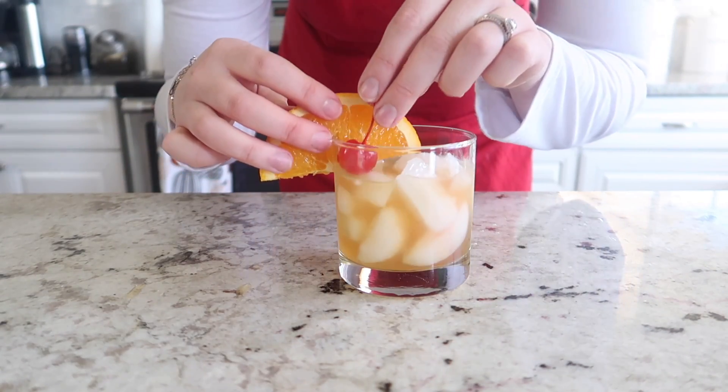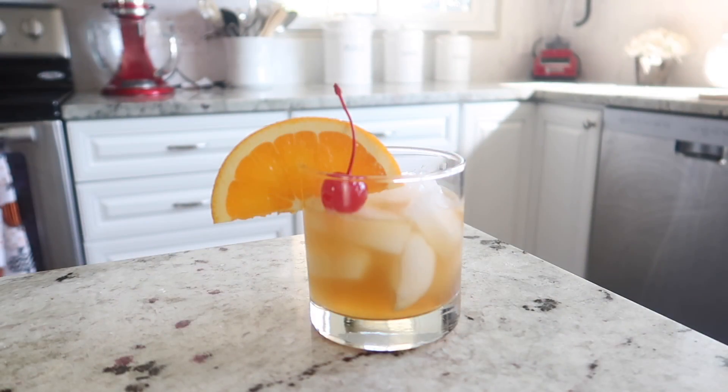And to garnish this drink all you need is a slice of orange and a cute little maraschino cherry to give it a little pop of color.